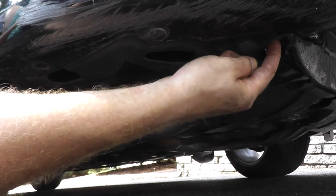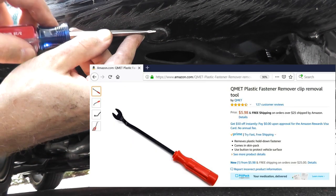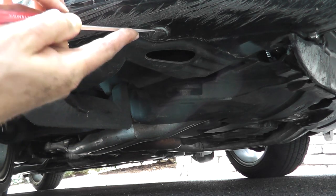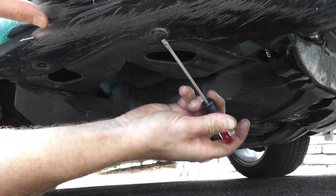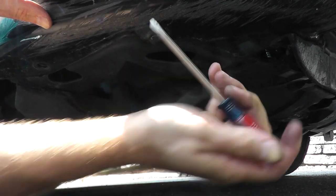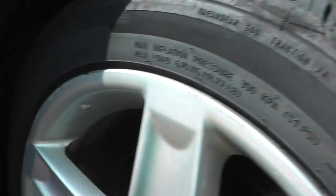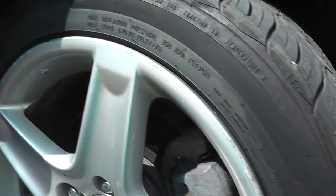In between those two bolts there's a plastic tab. There is a special tool you can buy that specifically removes these tabs, but you can do it with a flathead if you're careful. If you ever break these, you can purchase a whole pack of them inexpensively. Just slowly rotate both ends — if you have the tool it's a lot quicker. Take your time so you don't break it. To remove the inner fender, there are a couple of plastic tabs similar to the one we just removed. Once you remove all of these plastic tabs, it's a large piece — you just pull the whole piece out.